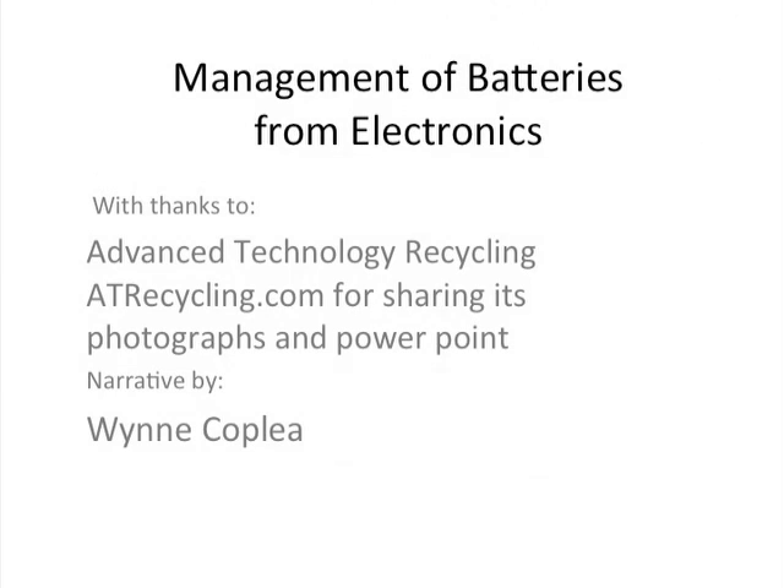Management of batteries from electronics, with a special thanks to Advanced Technology Recycling for sharing its photographs in PowerPoint.